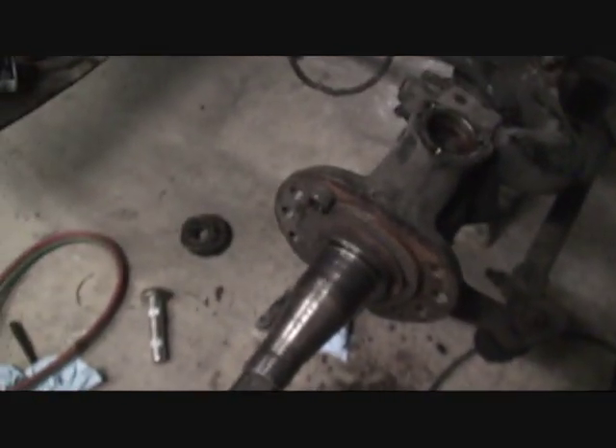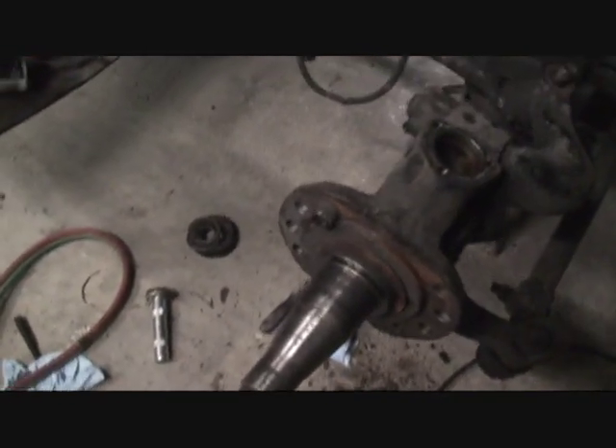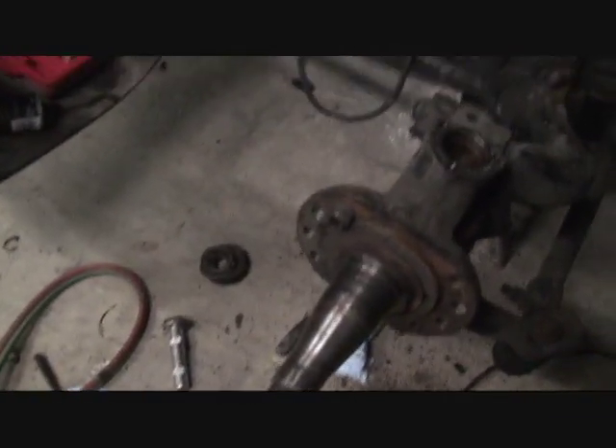Somebody asked me about that — that's a holifex ring for the ABS. The sensor detects each one of those gaps. This is the sensor right here — it goes in this hole here. It's hard to see right now, but it's hard to slide these trucks — it ain't hard to jackknife them, it's just hard to stop them and hard to slide them in the rain and bad weather. It keeps you from making bad decisions.